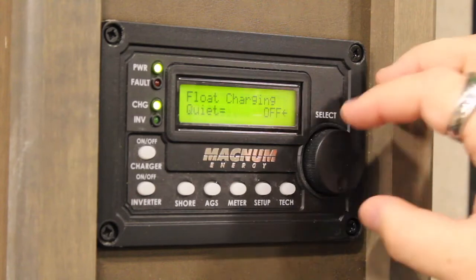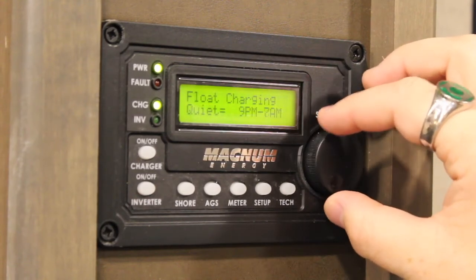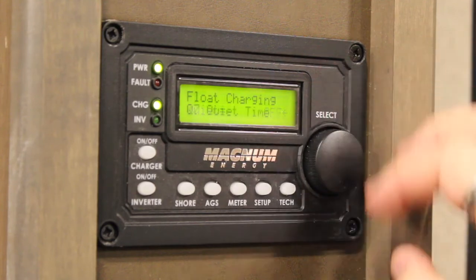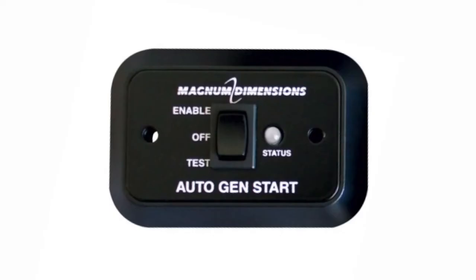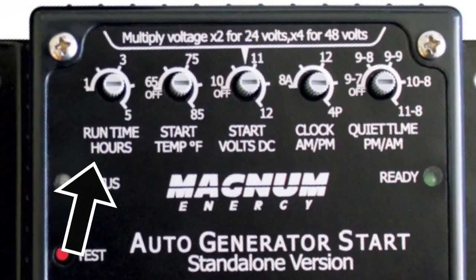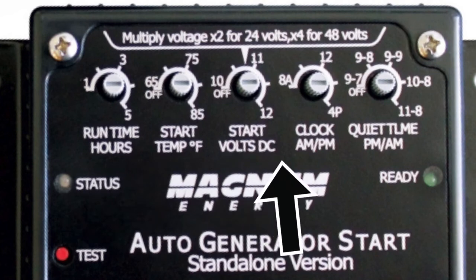It's worth noting that this is the AGS-N interface. If you have an older unit, you may be equipped with the AGS-S interface, which looks like this. If that's the case, you will need to go out to the electrical utility bay on the outside of your coach to change the AGS settings. There you will find the same functions are adjustable via dial knobs.